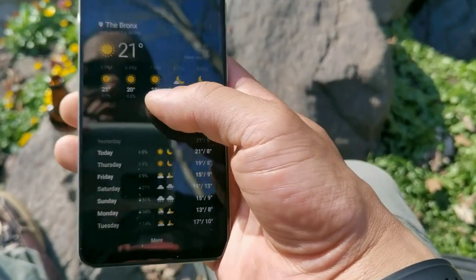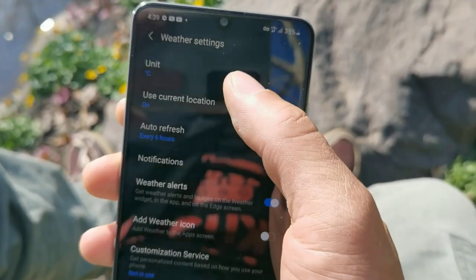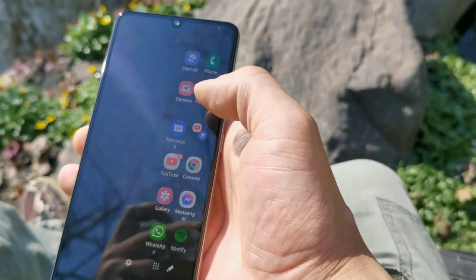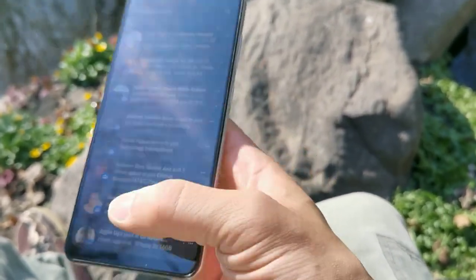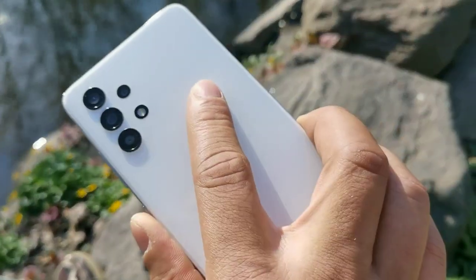This thing has One UI 3.0 with Android 11 and is going to get three years of updates, which is crazy to think about — three years from now this phone will still be relevant. A lot of companies shoot themselves in the foot when they don't give phones updates, because when they first come out they're special, and then three to six months down the road the phone is the same as when you got it — no updates, no software support, no OS letter upgrades. This one won't have any of that.